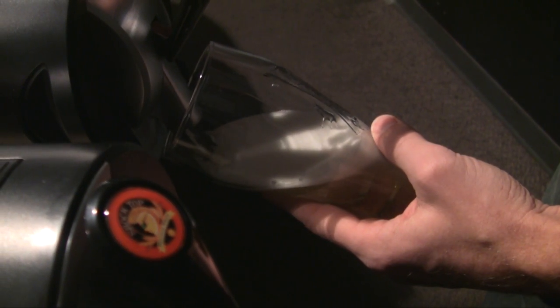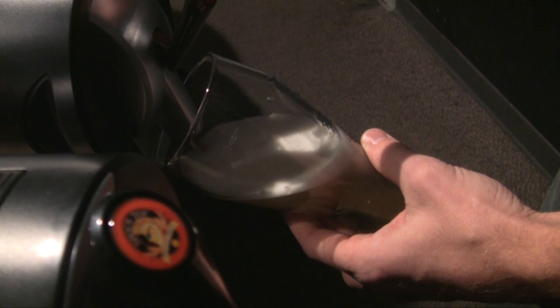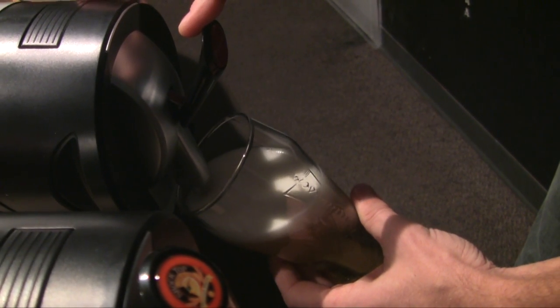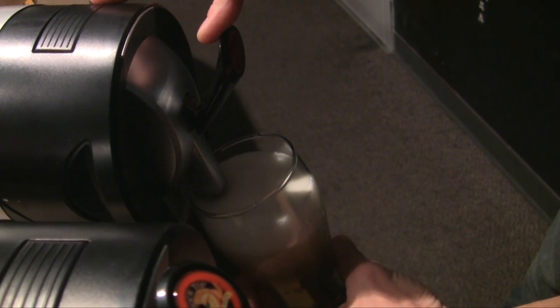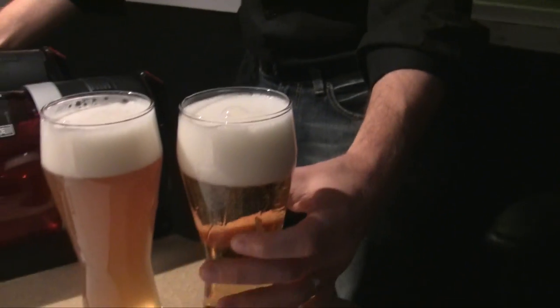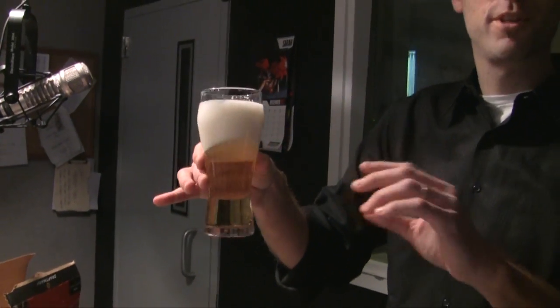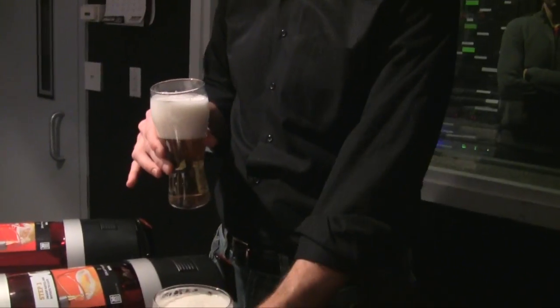Dude, this is amazing. It's legit. Beautiful glass of bud there, and now your first glass is all settled in. I actually prefer more foam, so this one's for me. That one's yours. Cheers.